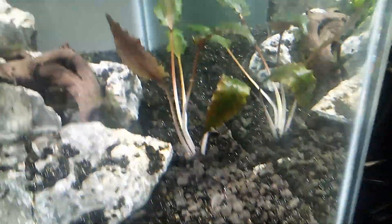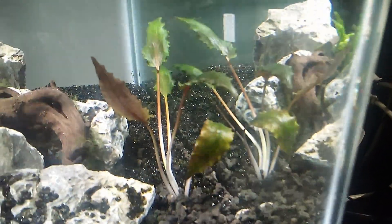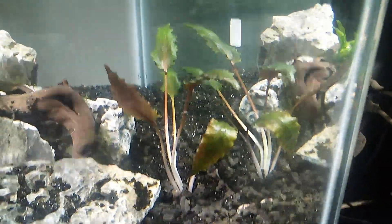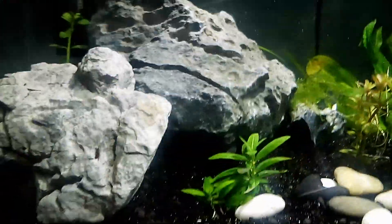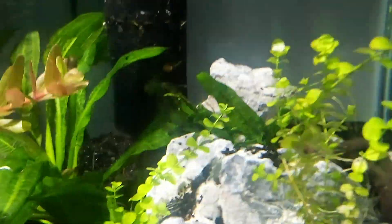And a crypt — I don't know which crypt this is. It's got a little green in the middle and brown. We'll see if that survives because it was really buried in the other tank. And that's it. I got a little piece of driftwood there. And there's a Java fern back there too. That's about it.